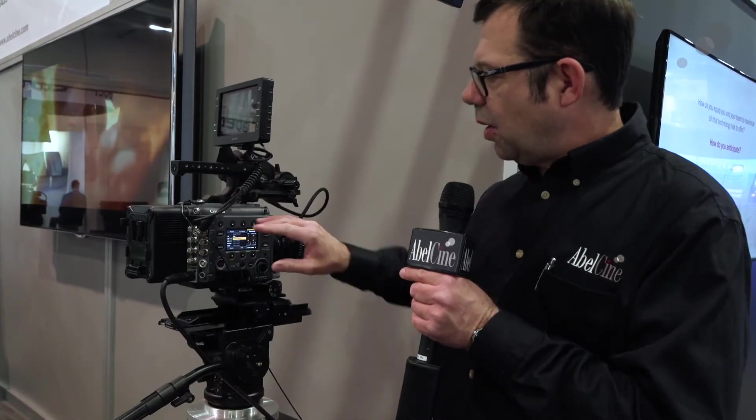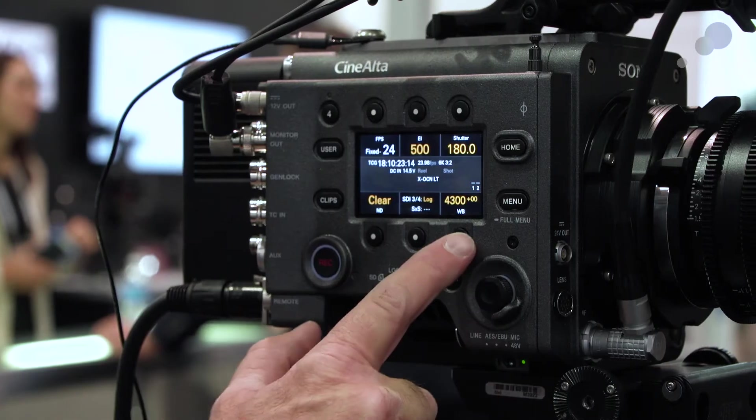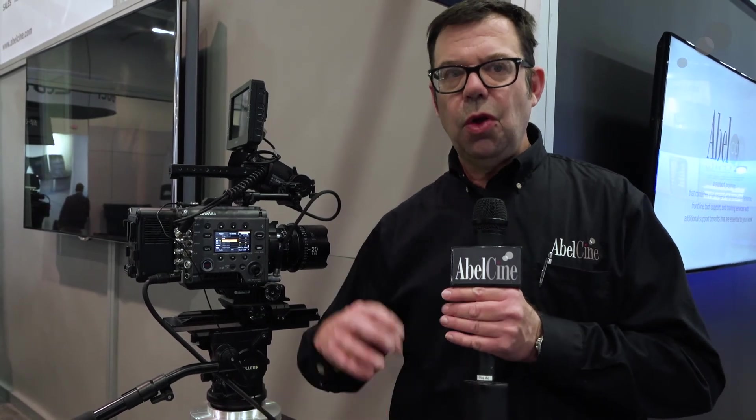On the back of the R7 we have the traditional V-lock for our batteries, and on the assistant side we have the kind of menu structures you associate with the F5 and F55. If you know those cameras, the transition to this will be pretty straightforward. When you go into the main menus you'll see a new structure — very straightforward to navigate, very in-depth — allowing a tremendous amount of control. With firmware updates we'll be able to do everything we've done before, including creating our own LUTs and importing and applying them to the image.